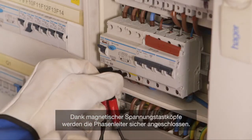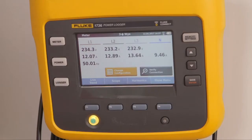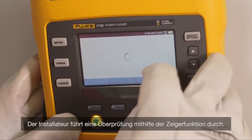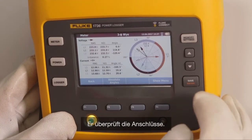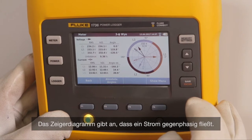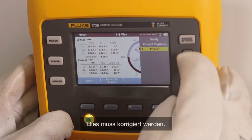With magnetic voltage leads, the phases are connected very safely. The installer performs a check with help of the phasor function. He double-checks the connections, and the phasor diagram shows that one current is in counter phase — this needs to be corrected.